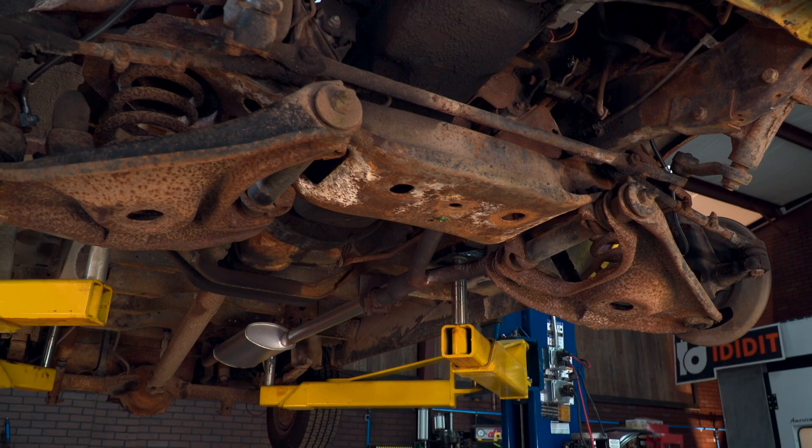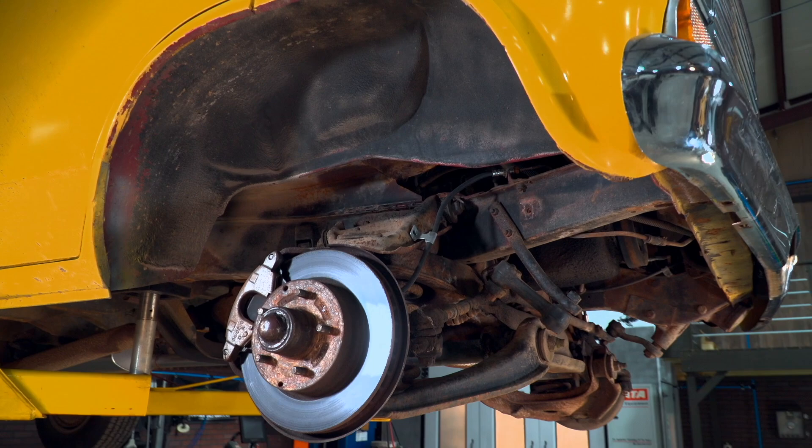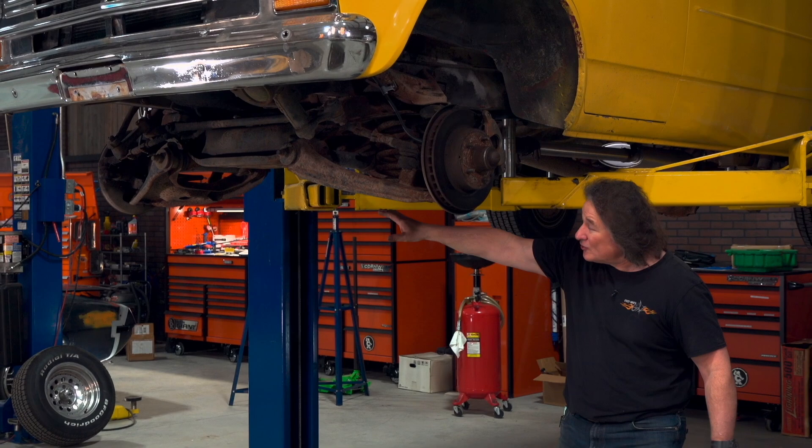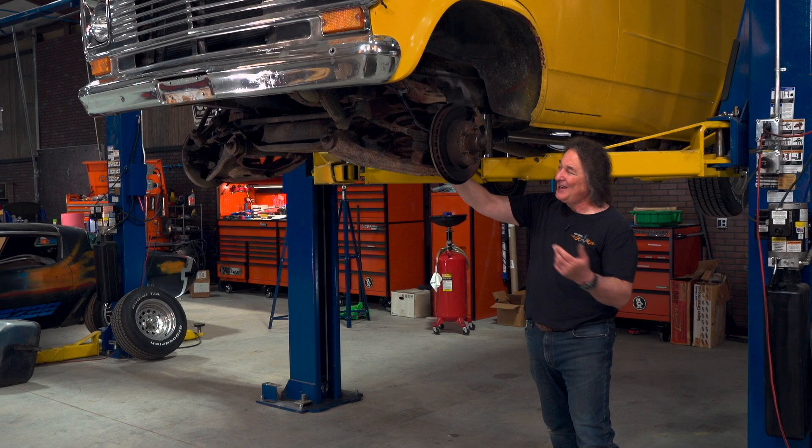The first area of concern is the front suspension and brakes. And as you can see, this is the original suspension — and by the looks of it, it's never been apart — so we're just going to replace it all. That is the first big surprise you're going to find on these old vans. The lower control arms, the upper control arms, the spindles, the springs, the shocks — it's all pretty much the same stuff as what they used on the square body Chevy truck. And you've got a lot of options there. So here's what we got.